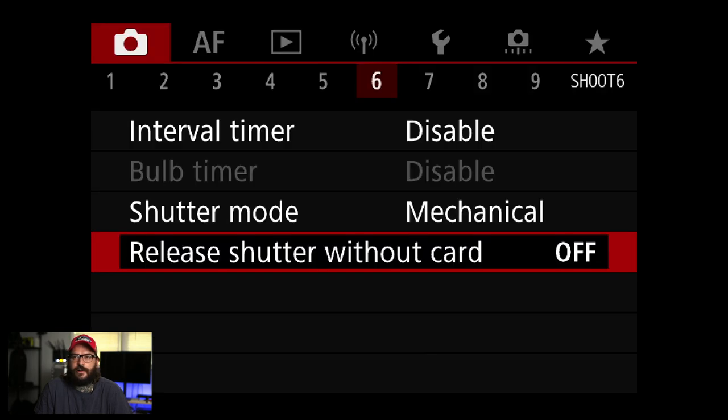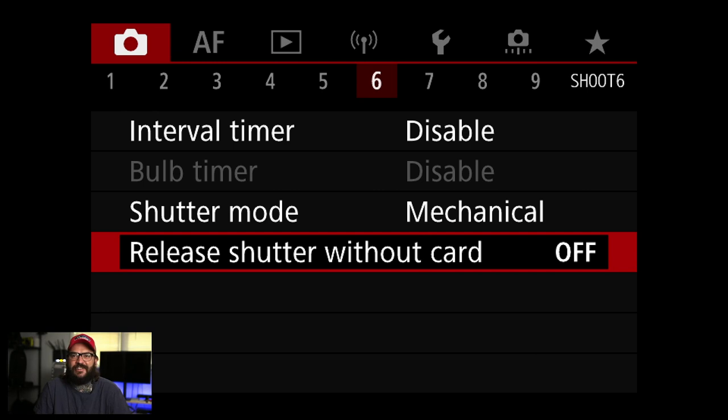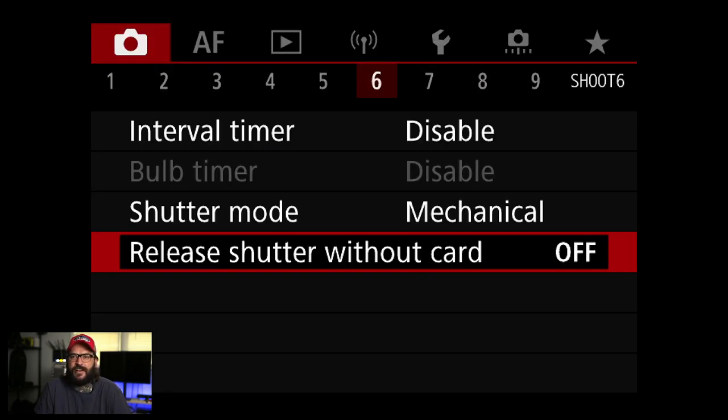Release shutter without card — I turn this off because I don't want to be taking pictures and thinking I have a card in there when I don't. A lot of rental places leave this on so they can test their cameras, but I always turn it off on every camera.